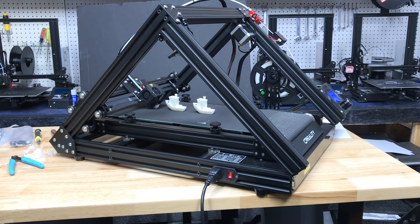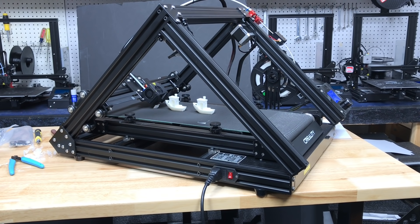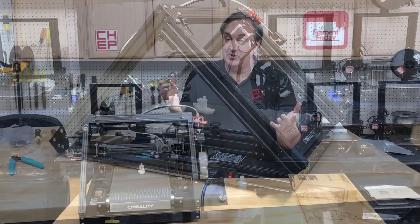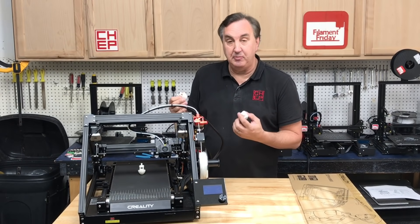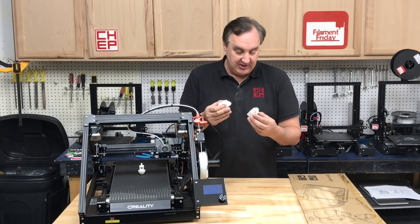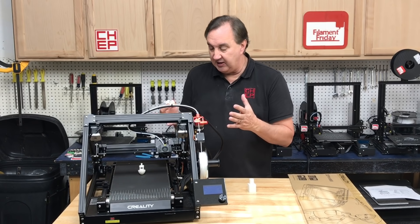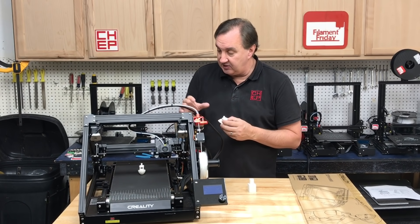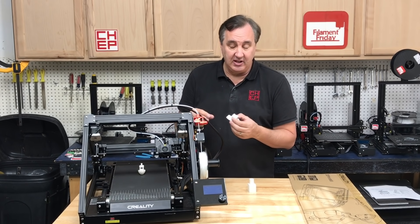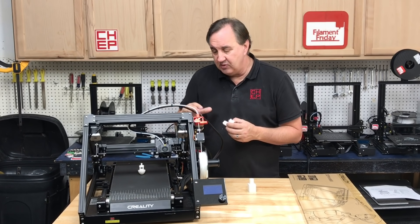I did get the benchy to print, and it turns out it was set to print 10 benchies — it just continues to print until it prints out 10. I actually stopped it early so I could look at them. The print quality is good; I wouldn't say it's spectacular, and these are all pre-sliced. I haven't even used a slicer yet — it takes a different slicer than a standard slicer. The print quality is okay, and I'm sure it's going to get better with time, but this is a beta unit.